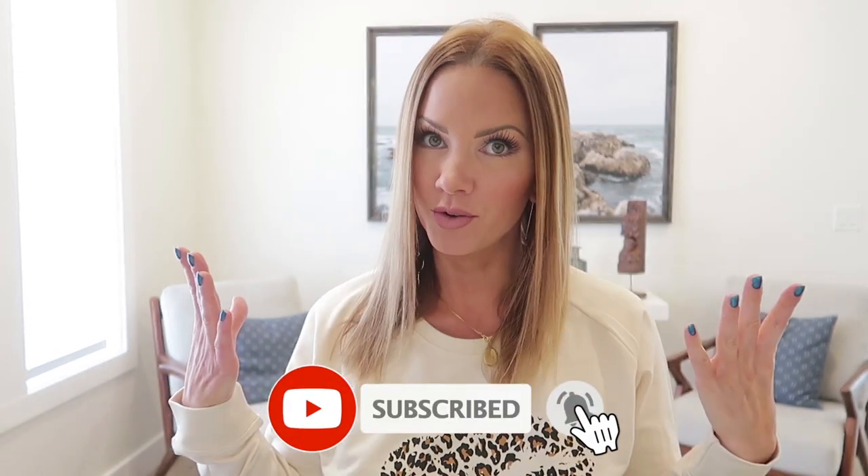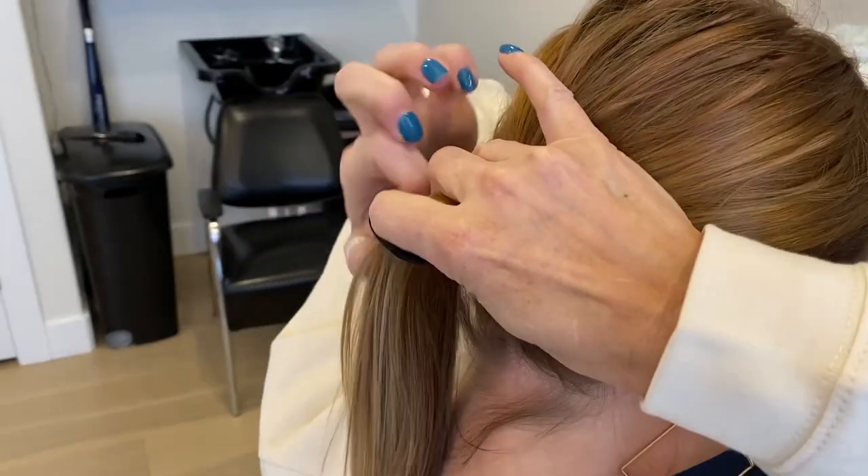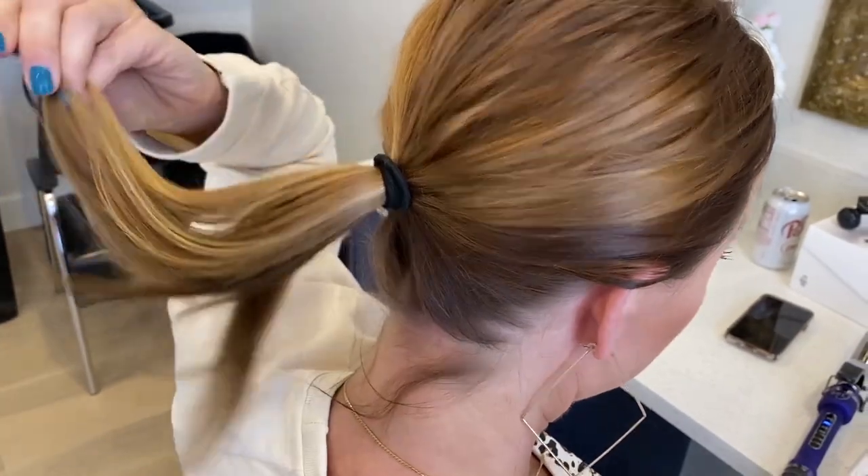Hey guys, today I'm going to show you how I make my super thin hair look thick. I want to show you all the tips and tricks I use — I used to be a hairdresser for 15-plus years. I'm putting my hair in a ponytail just so you can see how thin it is. I can wind it around again but I really don't have a ton of hair to work with. I do sometimes wear halo extensions, but I want to show you how I make it look thicker without them.